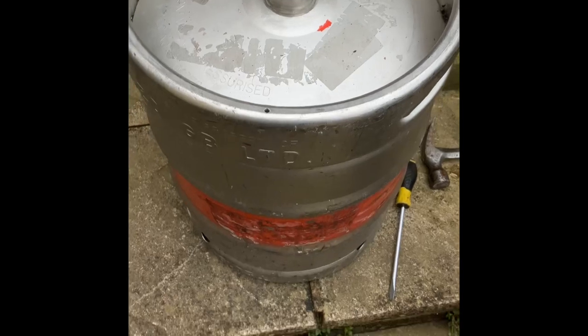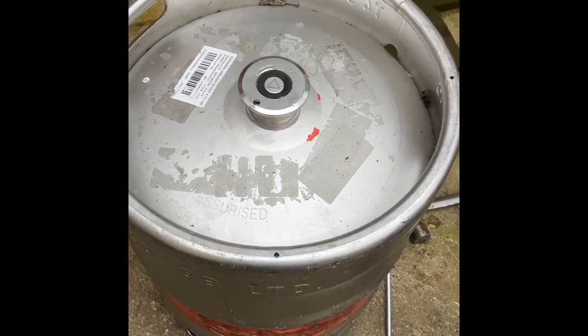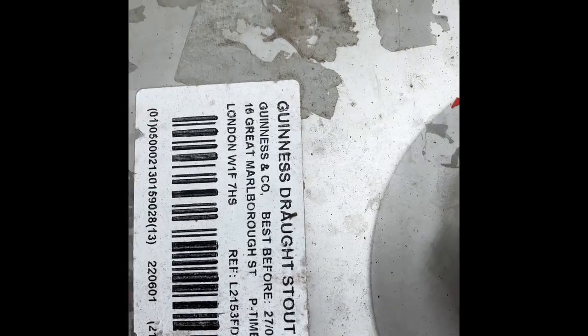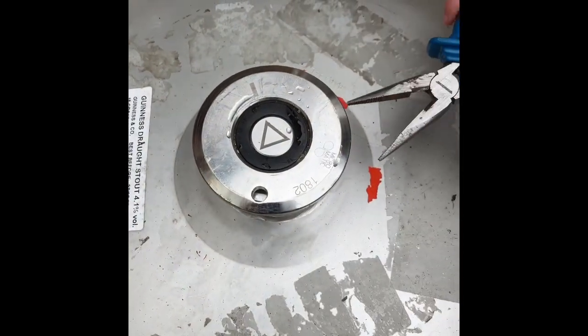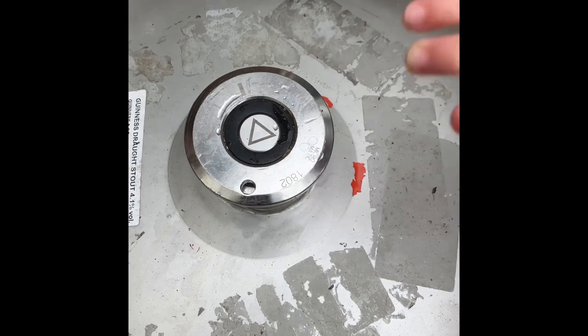Here we are. So the idea is we're going to depressurise this keg — this barrel. It's draft gear, stepped out, 4.1. It's a bit out of date but the Nitro Surger will sort that out. So the grandson's just getting at that now and you'll see how they're sorted.